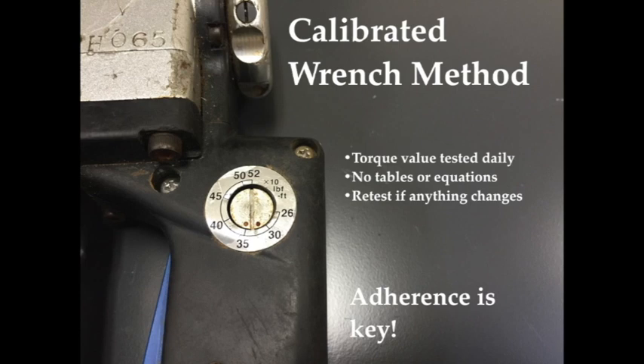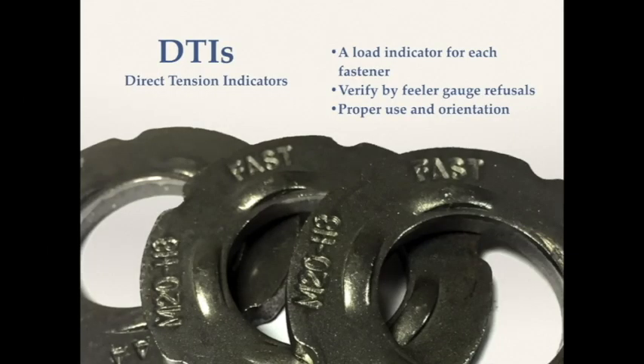The torque value is consistently updated — in fact, it needs to be re-established at least every day. The last installation method we're going to talk about is direct tension indicators.